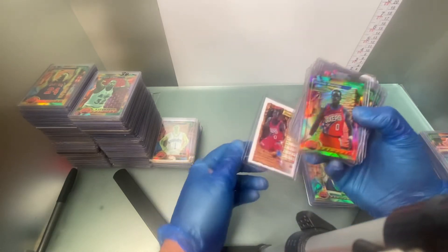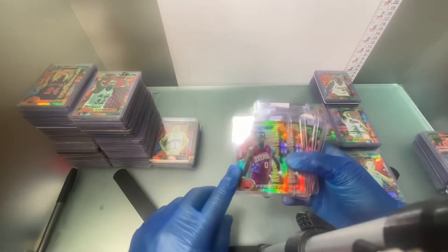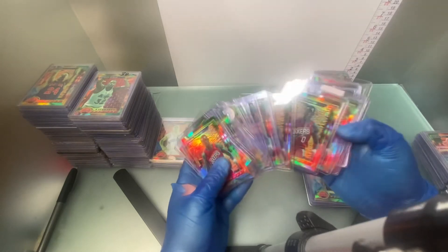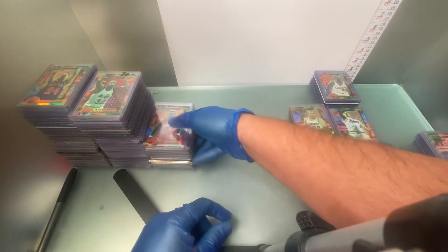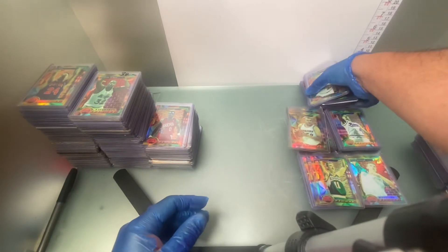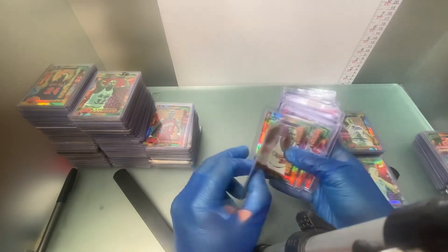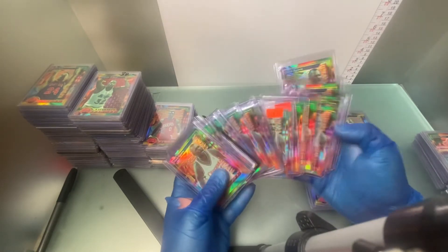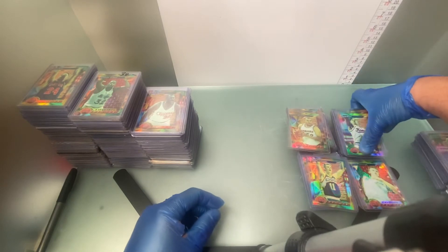This is Orlando Woolridge — number 142 — considered a regional refractor, so he was a little bit tougher. Another one that I ended up pulling quite a few of when I opened up boxes. Mark Aguirre — number 40. Spud Webb — number 57.